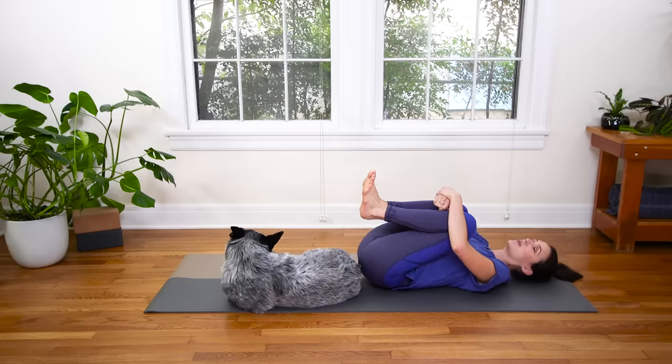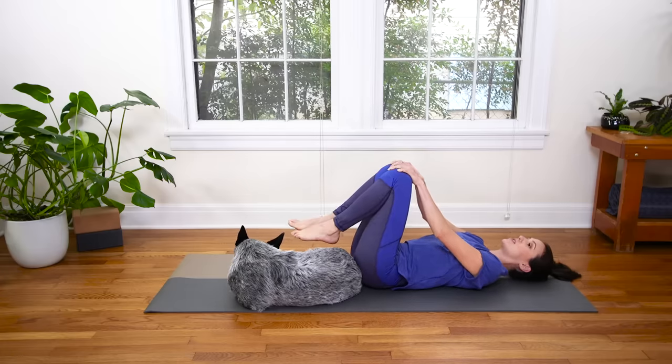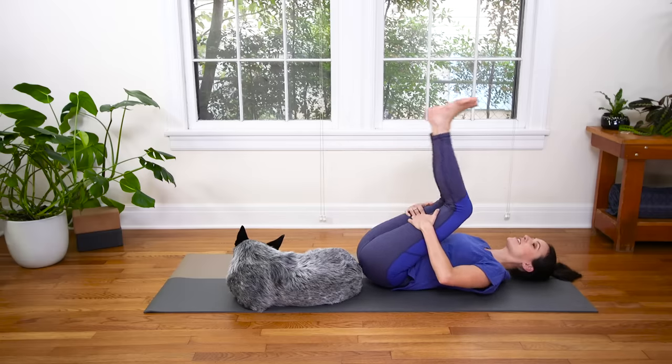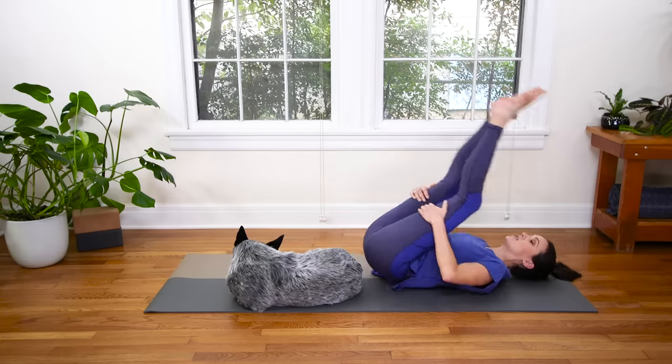Relax any tension or stress you might be carrying in the neck, the shoulders, the upper back. Take a couple moments for a nice little massage in the lower back. We're gonna slide the hands to the backs of the thighs and begin to rock and roll up and down the length of the spine. You can rock as many times as it feels awesome in your back. If this is new for you, it's fun — a little wake-up call for your core and for your back. Rock and roll once or twice more.